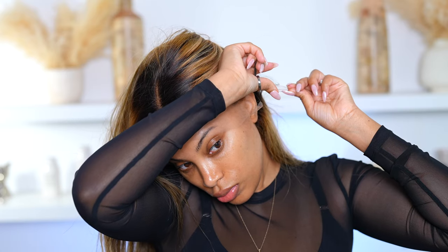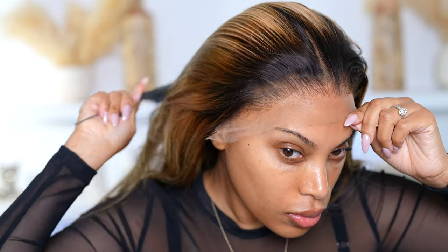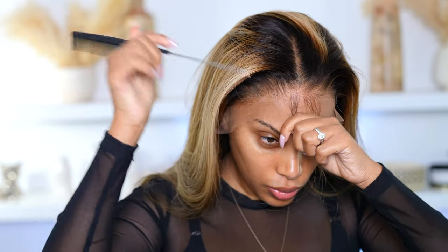Now I'm going to cut away all that extra lace. I like to cut my lace in sections — that way it's a lot easier to apply. I'm loving the hairline on this wig. It does go down a bit lower than where my actual hairline starts, so I'm going to take out some of the hair at the front just to get an idea of how much lace I need to cut off so it works for my forehead.